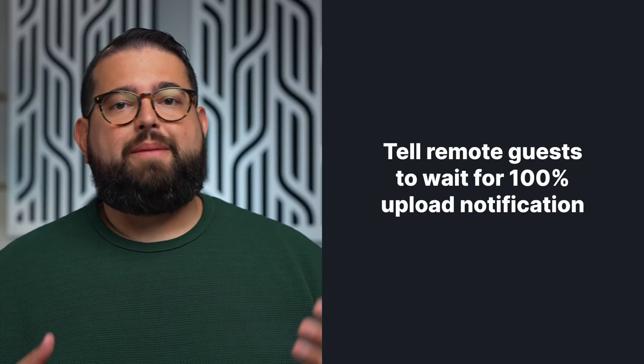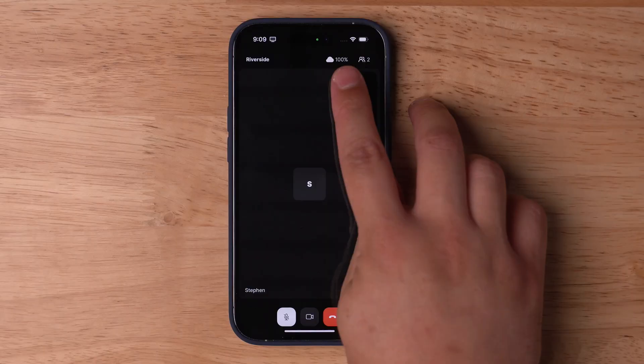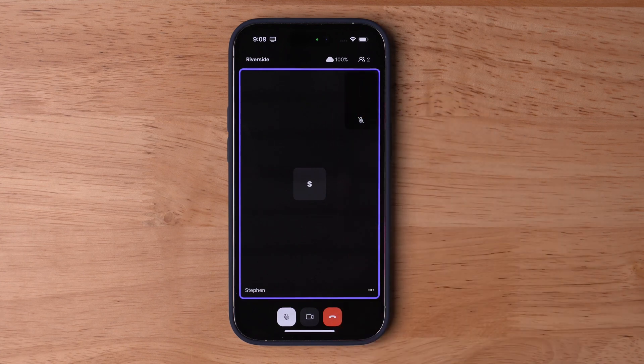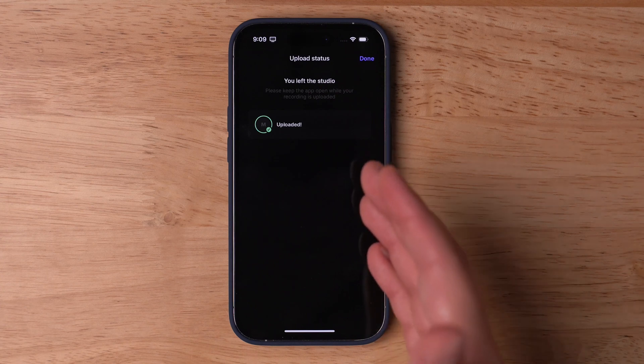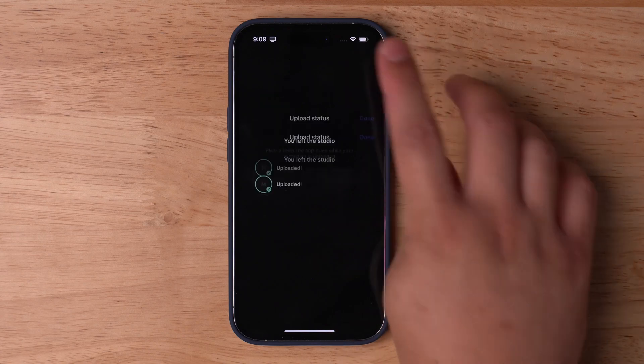Once you stop the recording, be sure to tell your remote guests to wait until they see 100% on their upload in the cloud icon. Once the cloud icon shows 100%, they can then safely leave the call. They can tap the end call button and then leave the studio. If their files didn't finish uploading, they'll see a notification to wait until they've reached 100%, and once completely uploaded, they can hit Done.